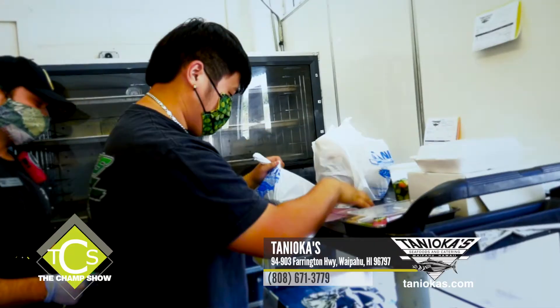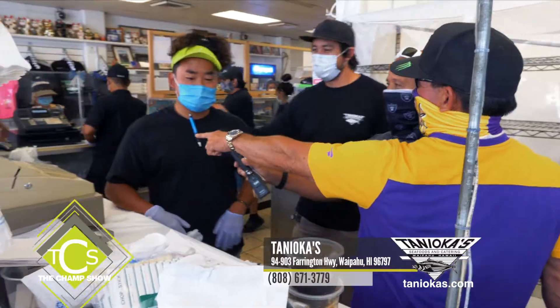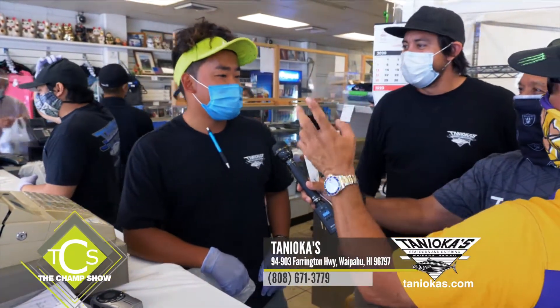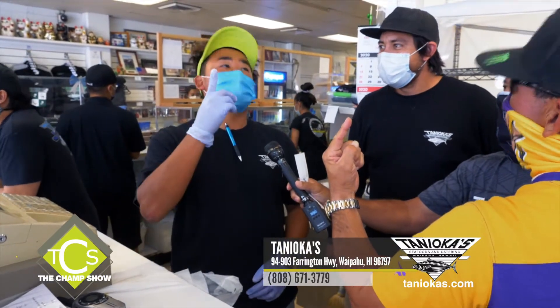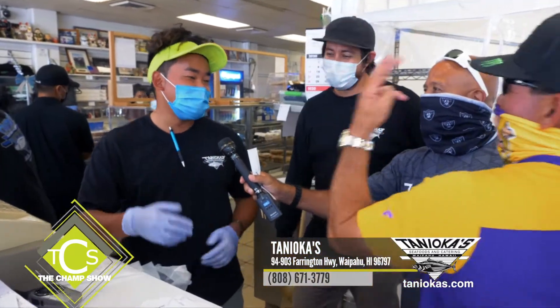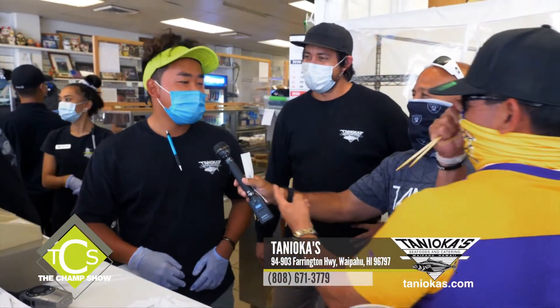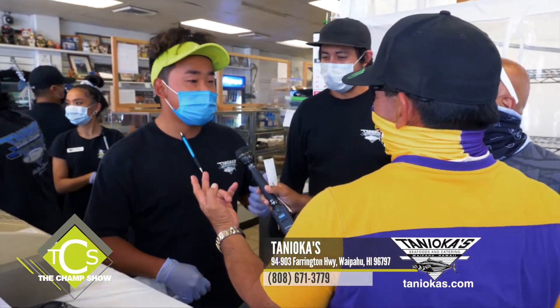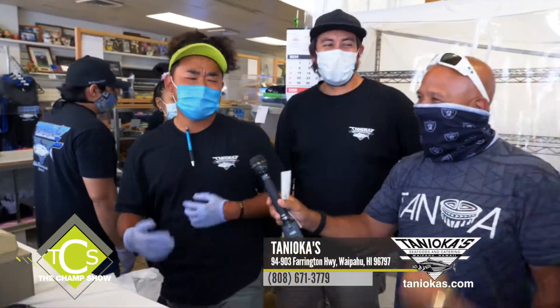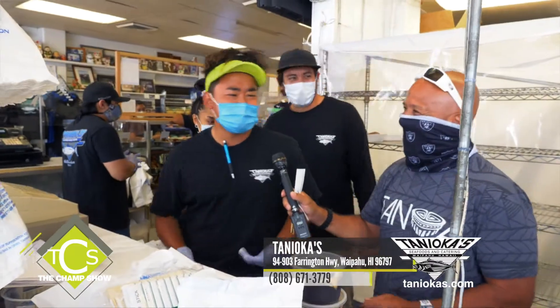Any final words? First of all, who do we have to thank for this business? The man upstairs — number one. Number two, Justin and Jasmine. And the most important of all: the customers. That's who keeps everything going.